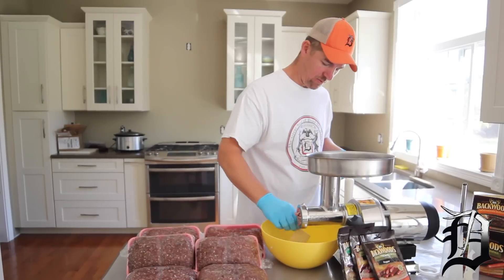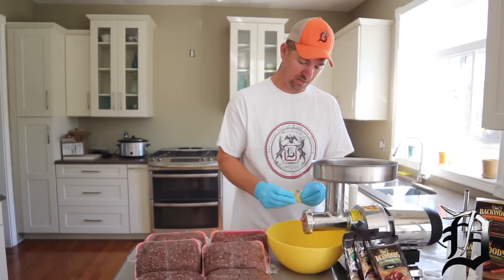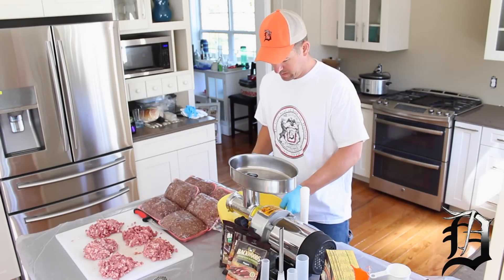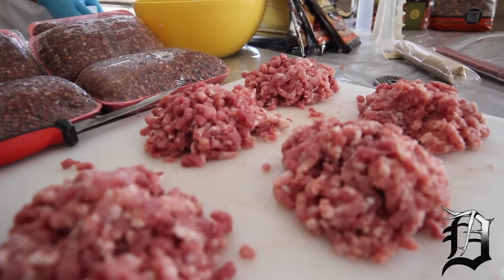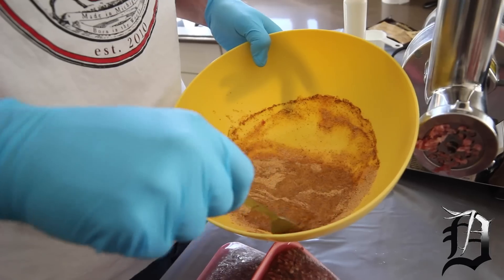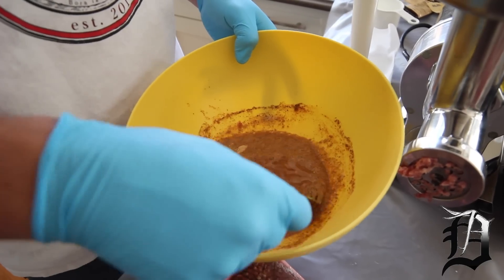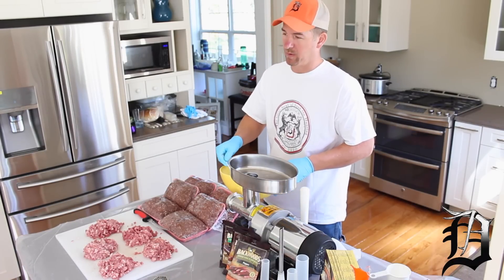I'm going to dump it in here — oh, it smells awesome. Oh, this is the cure packet, that's got to go in there also. All right, now we want this to dissolve in the water. Make sure you get all the seasoning in there because it's all the goodness. It's all dissolved in our bowl.